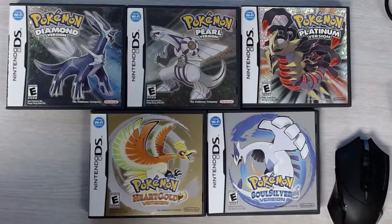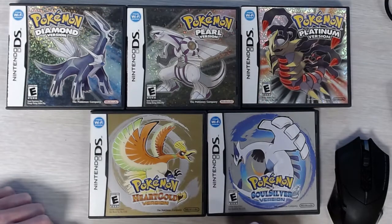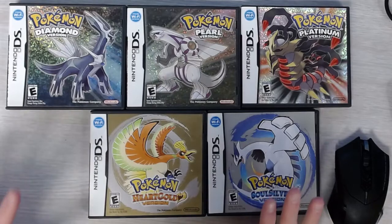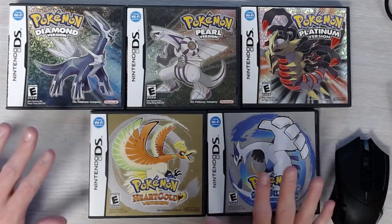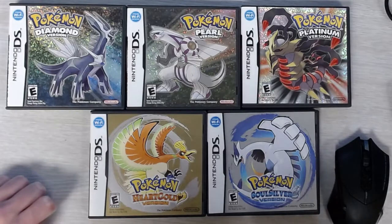Hello, welcome back to another video. I've been asked by a viewer to go over what to look for whenever you're trying to find out if your DS Pokemon games are legit or fake. I previously covered this with Red, Blue, and Yellow games. Those were a little more in-depth than this is going to be because the original games had a lot of different things to look for.